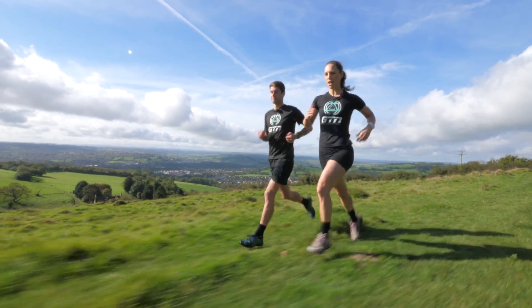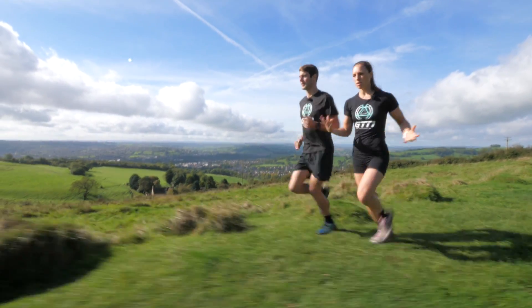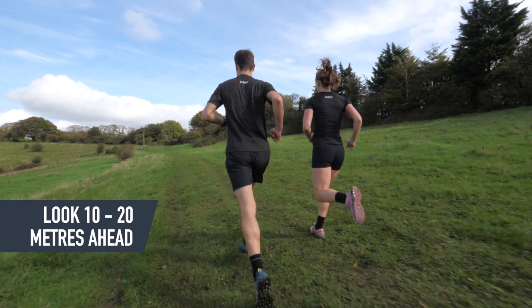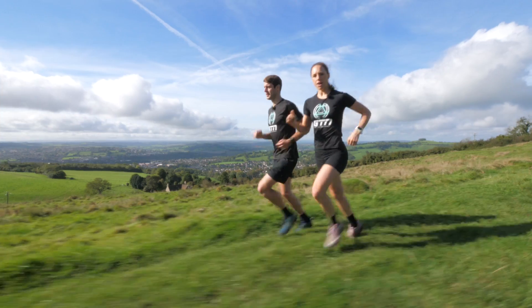Now a common mistake — a lot of people run looking at their feet, which is understandable as you want to check that you're planting your foot onto something safe, but ideally you want to look 10 to 20 metres ahead so you can make any adjustments in advance. Now if you've ridden a mountain bike, it's very similar, and it basically means you'll be able to run smoother and faster.